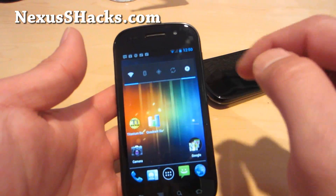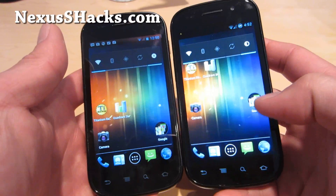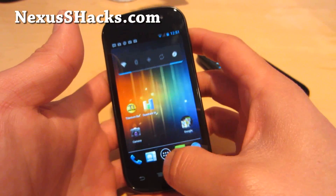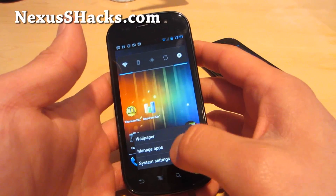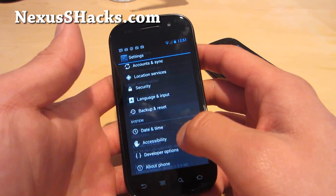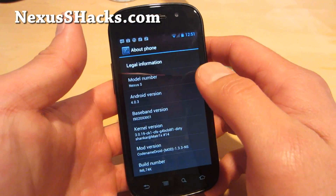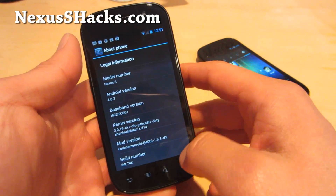If I go to home now, the search bar is gone. Other than that, it's standard Android 4.0.3. Under System Settings, About Phone — 4.0.3. This is one of the best ROMs out there right now, and also the kernel. It's a really good combo.